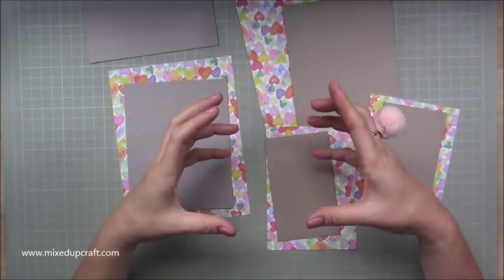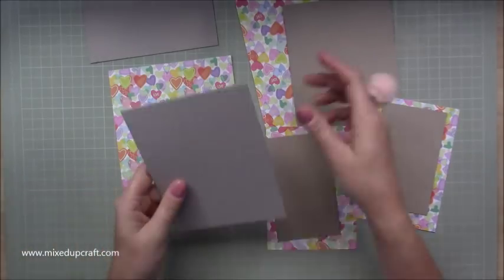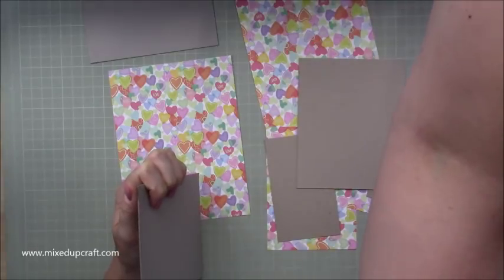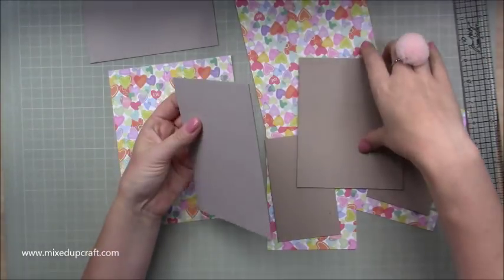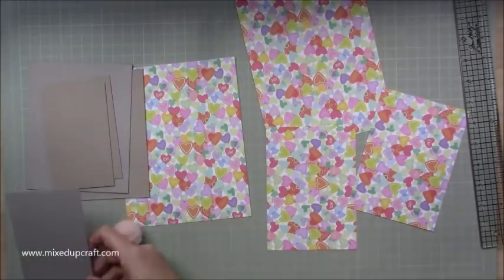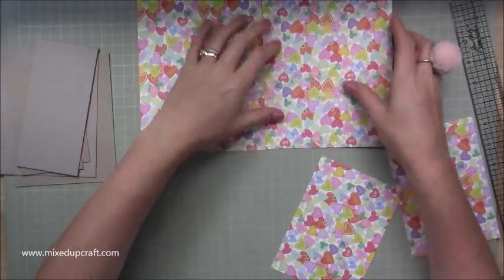To make the actual box to hold the six by six paper, you need two pieces of five by six and a quarter of one mil chipboard, and then two pieces of three by five for your sides. For your base you need a piece of three by six and a quarter.